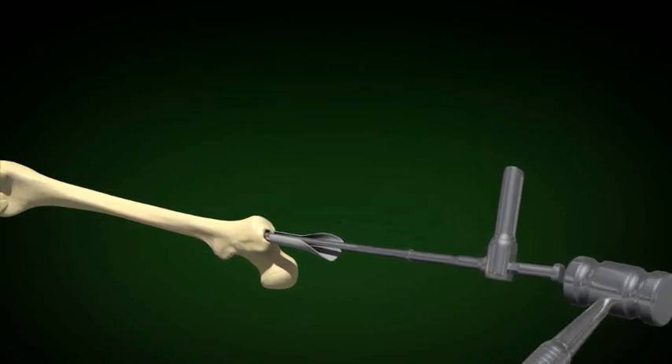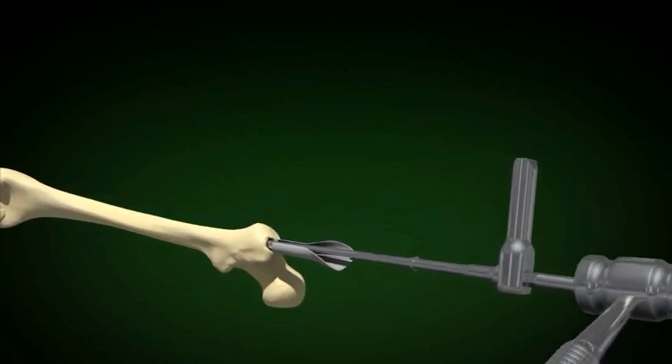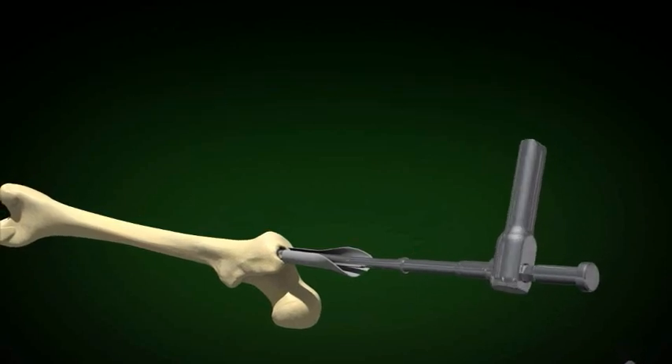If the nail does not go in easily, tap it lightly with a mallet and then rotate after every two taps. If the nail becomes stuck, remove the nail and ream larger.